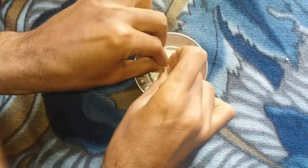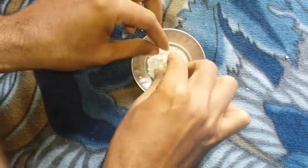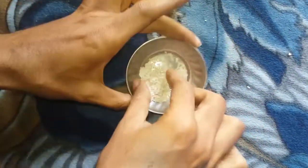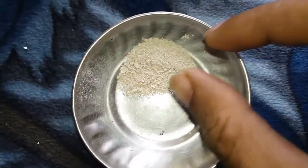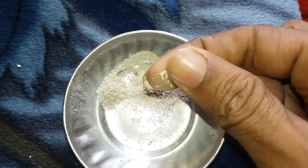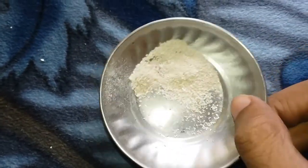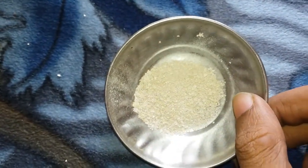You have to crush it just enough so that the snail can eat it. You can see that my shell is completely crushed. You have to crush it to the right size — as you can see, my snail is a perfect size for both small and large snails. Now let's feed this crushed shell to the snails.